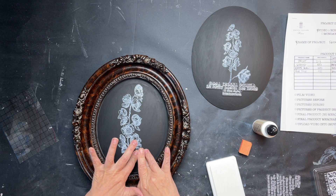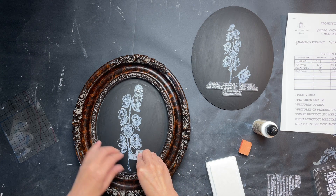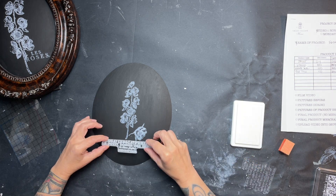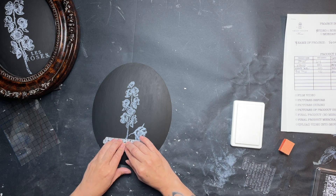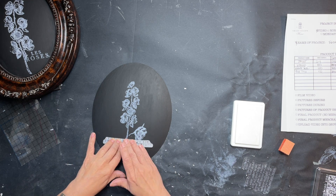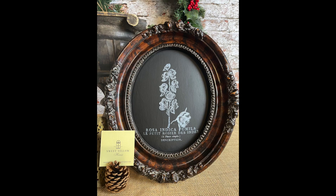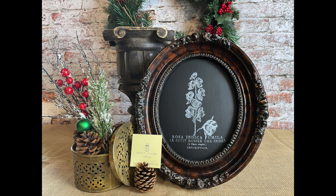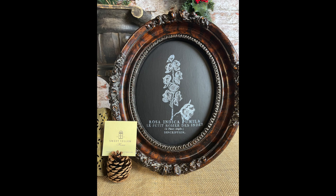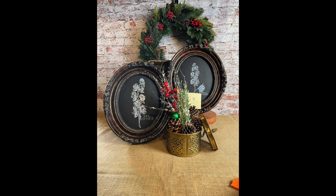Again, I'm making sure I'm holding the stamp down with one hand and moving my other hand around to get a good image pressed down. I didn't seal these because I didn't see the need to, but you definitely could — just make sure you use a flat sealer to keep that flat black look. I was very happy with how these came out, really close to the inspiration piece I was following.